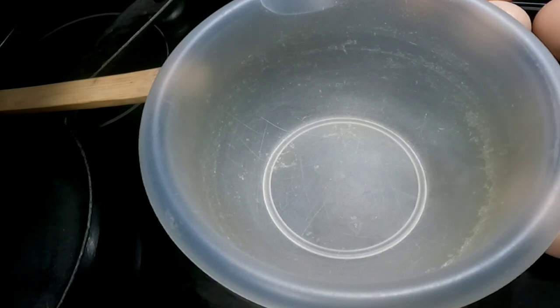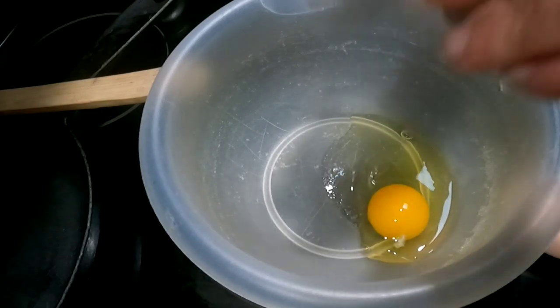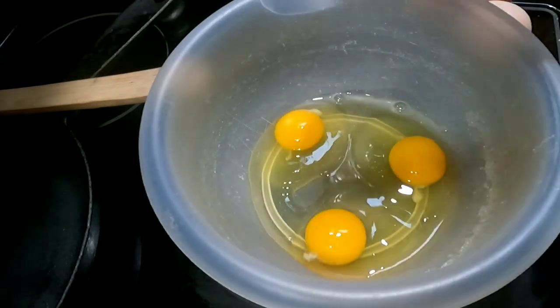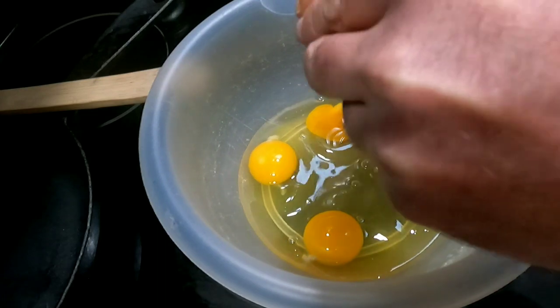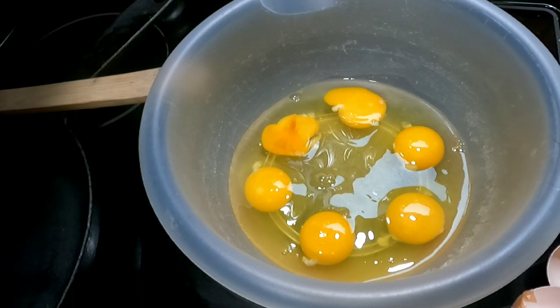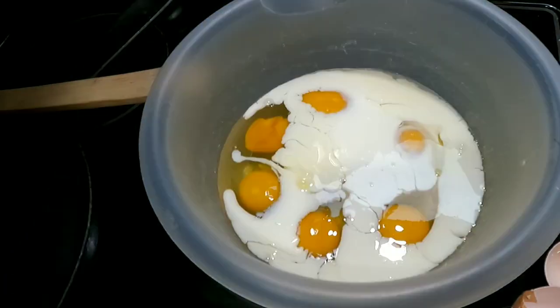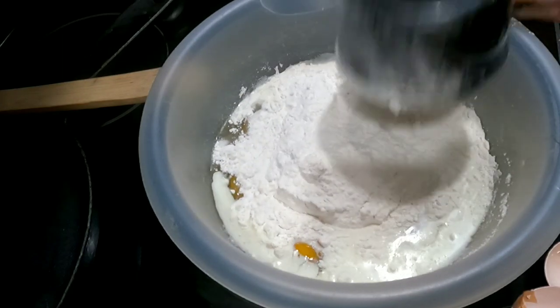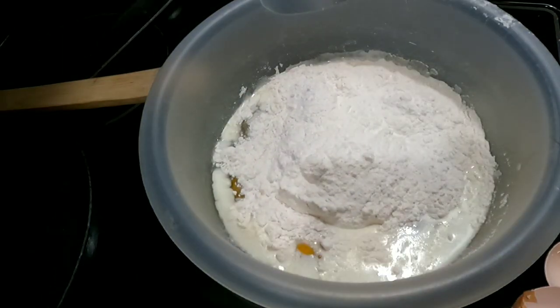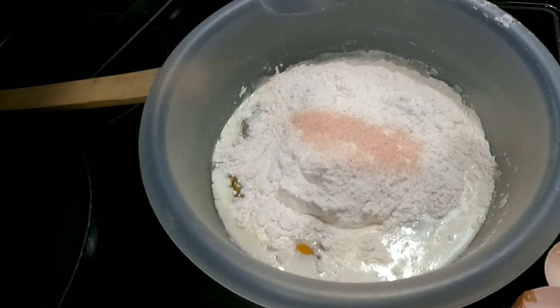First thing you need to do is preheat your oven to 450 degrees. You're then going to add six eggs to a bowl. Next, you're going to add one cup of warm milk and one cup of flour. Then you're going to need a little bit of salt. You want to whisk this up.